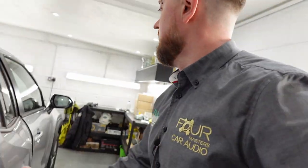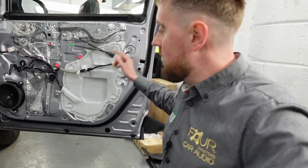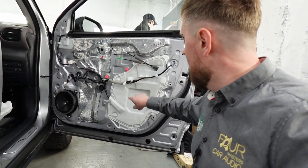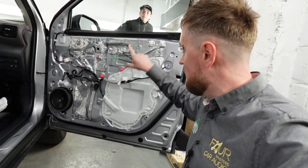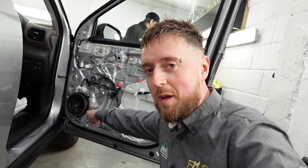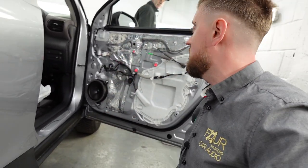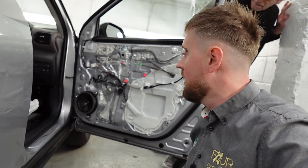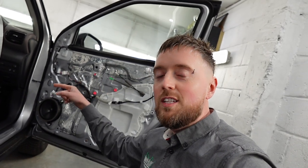Same on the front doors. The front doors we've actually already completed, but I'll show you the other side of the outer skin since we've already put this back together and refitted the panel. This is the access point we've got on here — again, the only access through to the outer skin is from this panel and through the speaker hole. Getting up to the top corner is tricky and time consuming. You generally spend a whole day just doing a pair of front doors.